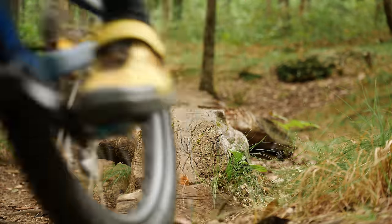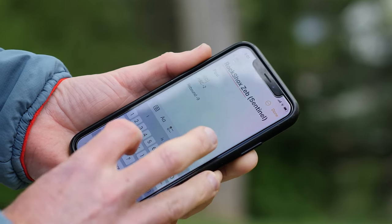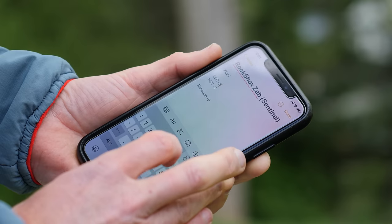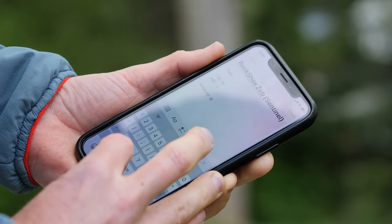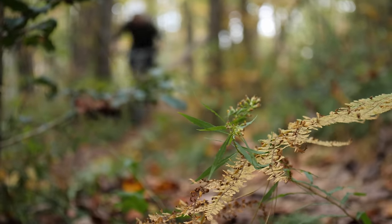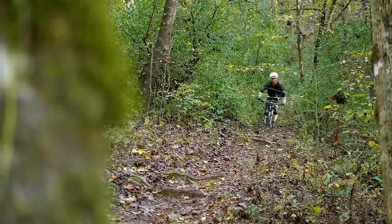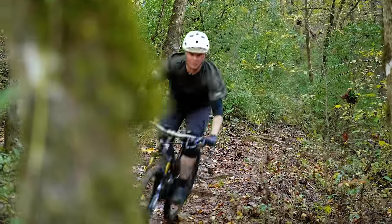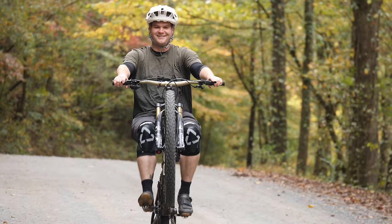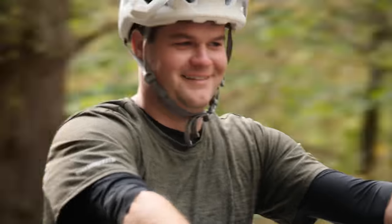Once we've found the settings that feel best, write it all down. I like to keep my settings in the notepad on my phone so I always have them available for reference. As your riding skill and style changes over time, you'll want to go back and reassess your settings using this same method. Having a record of your current settings gives you a starting point to return to if you're not happy with new changes.